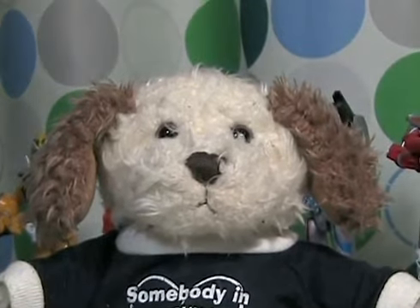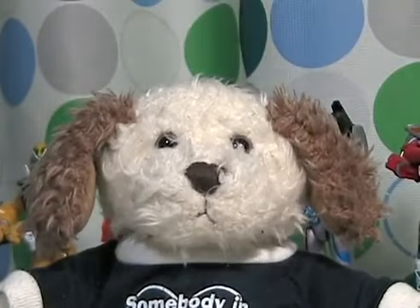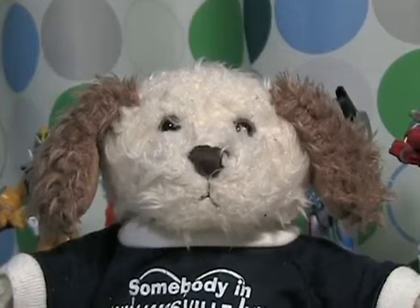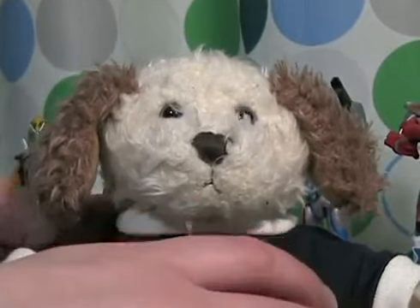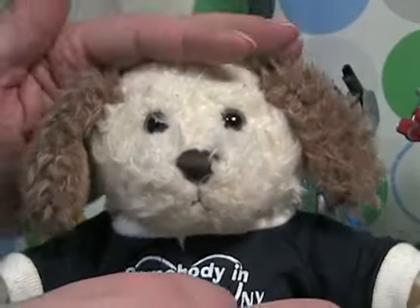Hello everyone, today we will be talking about a new toy that was released in Japan this weekend. Before I continue, I want to tell you that if you are not a fan of toy reviews, or if you're not a fan of the fact that you won't be able to buy this toy cheaply or easily via internet, I recommend you think about this guy.